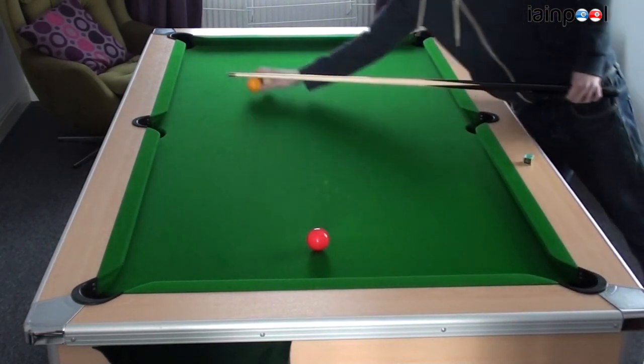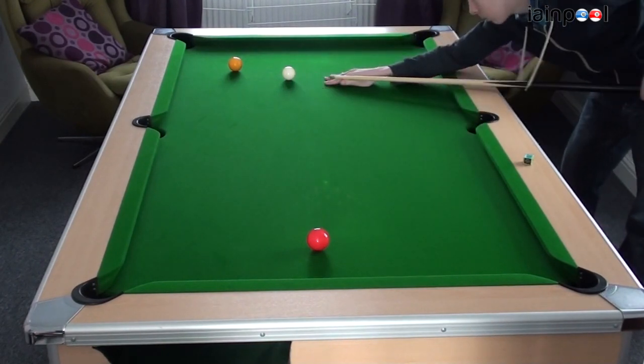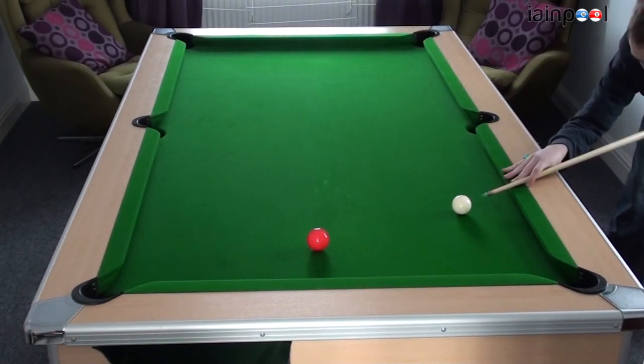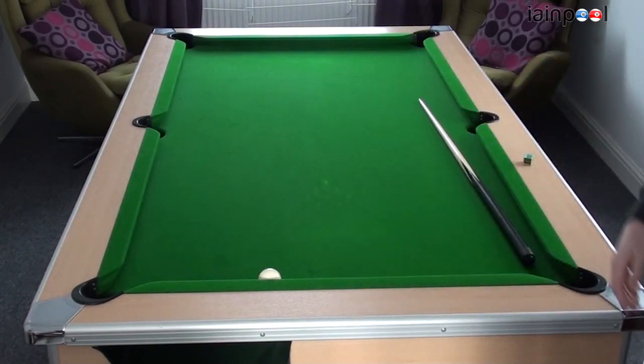And finally, left hand side — bringing the cue ball all the way down the table, perfect for the next ball. It is a good way to practice your spin shots, and I hope it works out for you. Thanks for watching.